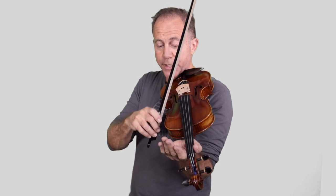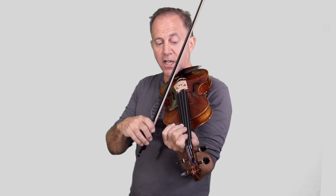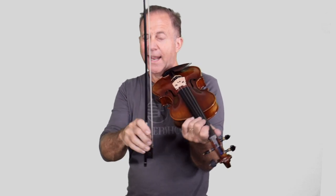Staccato means playing short. The secret to playing a good staccato is don't lift the bow too high — rather keep it very close to the string. Another secret is to use a little angle on your bow. Don't land the bow straight but with a slight angle. That gives you a little cushion, a little shock absorber so to speak.